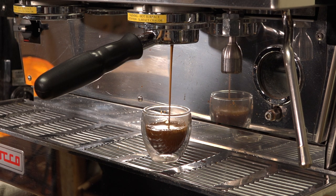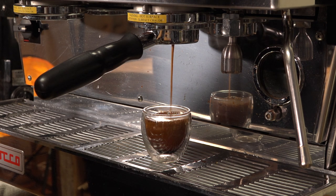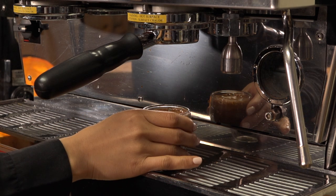During extraction, we watch the flow closely, keeping an eye out for changes in color and texture as it approaches the desired volume. Stop the extraction when the flow begins to thin out and turn a pale, blondish color. This is called the blonding point.